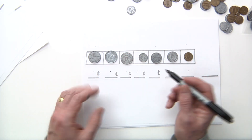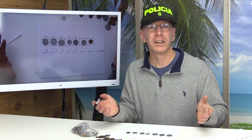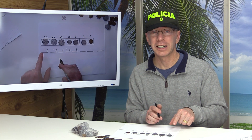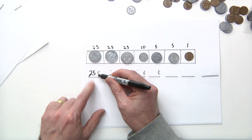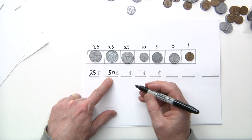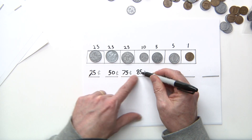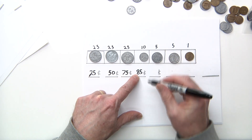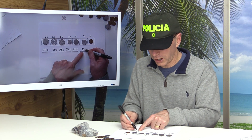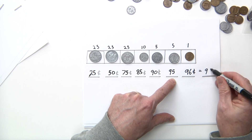And a penny. If you need to, you can write the value of each coin on top; if you already have it memorized you don't have to. Make math fun and you'll have fun doing math! All right, let's get counting. One quarter: 25 cents. 25 plus 25 is 50. 50 plus another quarter is 75. 75 and a dime: 85. 85 plus 5 is 90. 90 plus 5 is 95. 95 plus a penny is 96 cents!